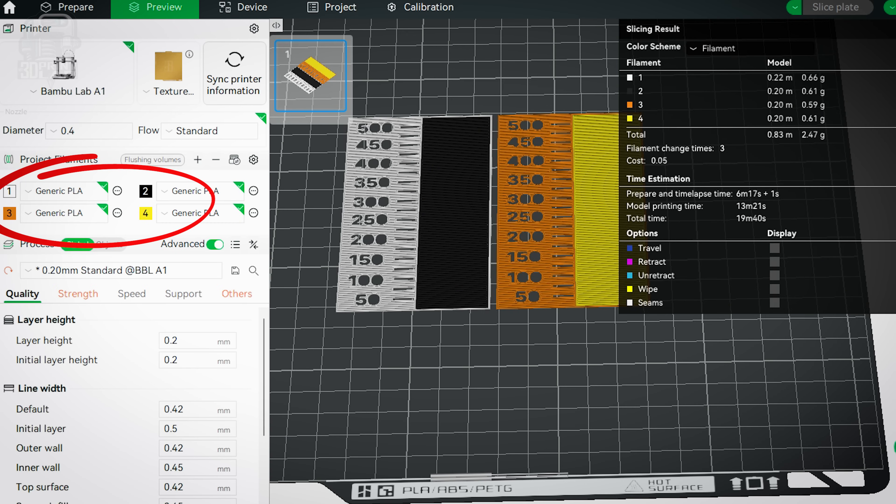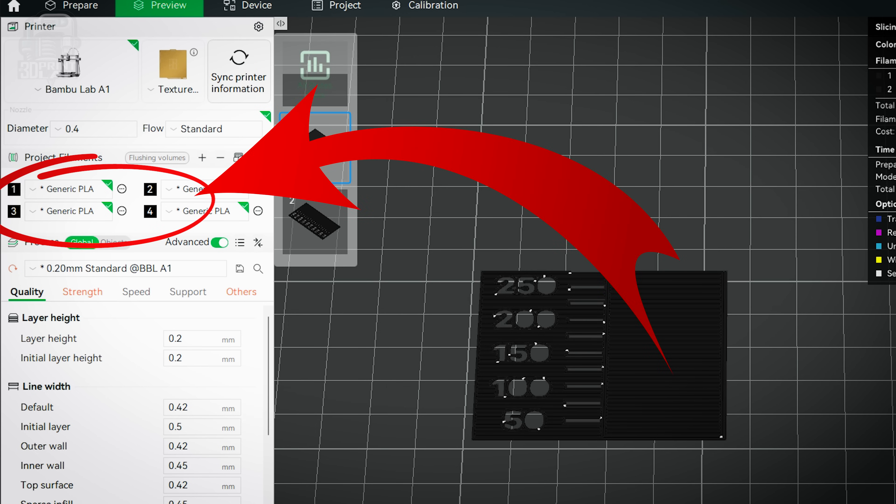That tells me something's going on with the colors — especially white — either in the slicer or maybe the Bambu firmware. That got me thinking: what if I changed the filament and device colors in my slicer to all black, while leaving the actual colors in my AMS — white, black, orange, and yellow — just like they were for all the other tests? So now the slicer and printer think they're printing the most intense color, all black, but they'll actually be printing the four different colors in my AMS. There's no way this could work. Well, believe it or not, that actually worked for the most part.